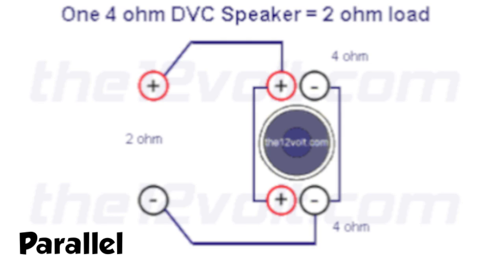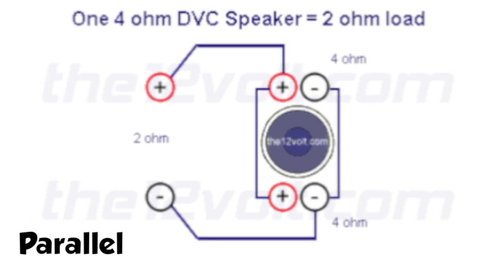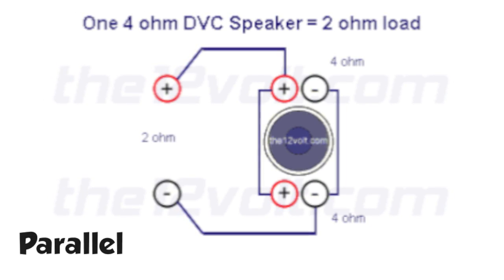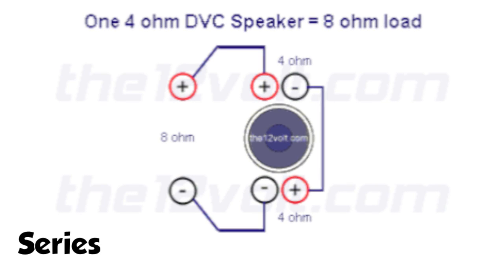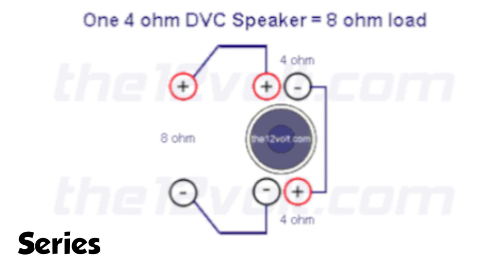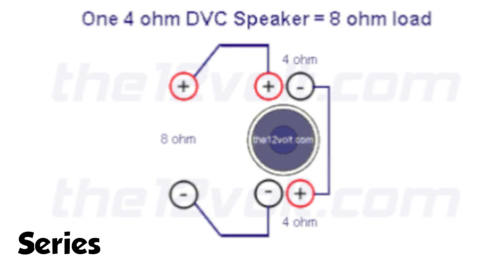Say you have two dual voice coil, 4 ohm speakers — that's four voice coils total. If you run them in parallel, positive to positive, negative to negative, you split it in half: 4 divided by 2, so now you have a 2 ohm load. Say you do it in series — you wire one positive to negative — so you double that: 4 times 2 is 8, so you have an 8 ohm load.